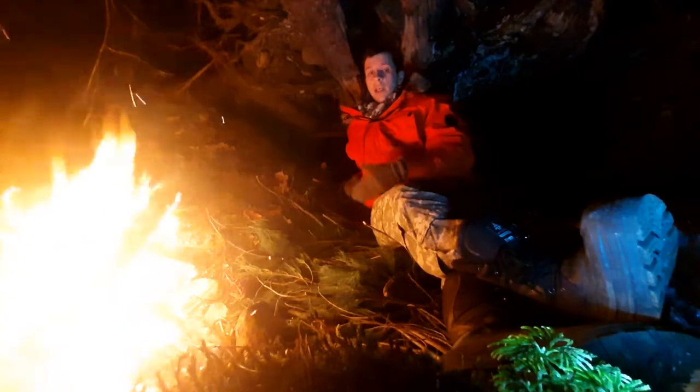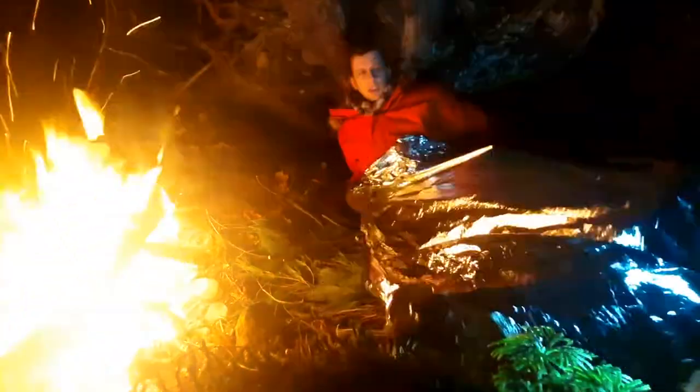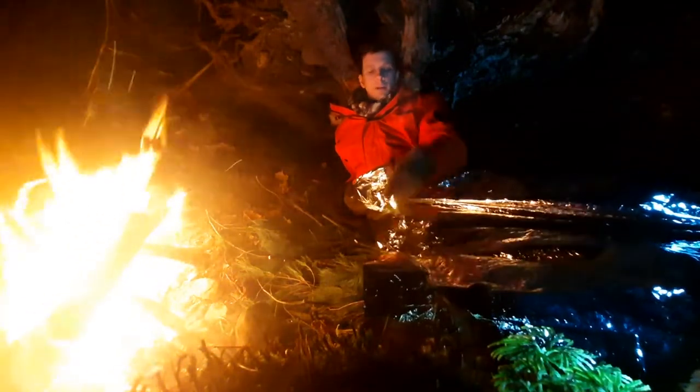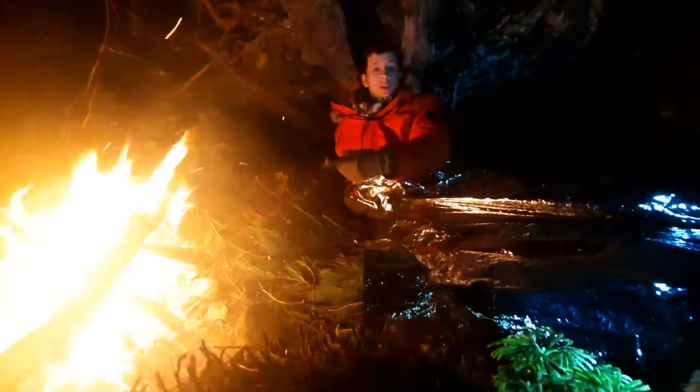What it does do is reflect heat. So for example, if you use a space blanket and you cover yourself up like this, you're doing yourself a detriment, because what this is doing is reflecting the heat away from you. You're not getting warm.